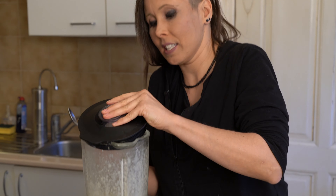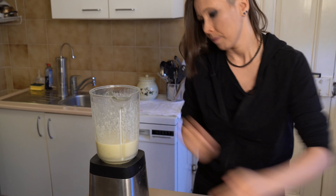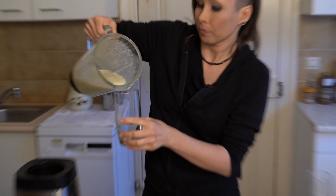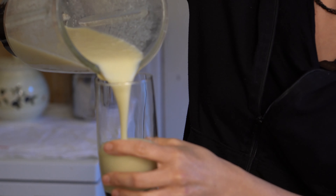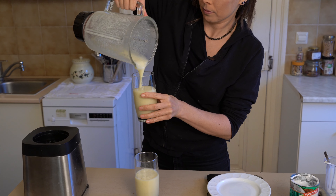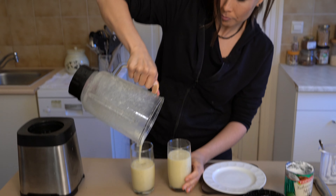So you can give it a little taste test. Banana and coconut — I can taste really good. We can dish it out. Not very even, but it makes about two glasses of delicious smoothie.